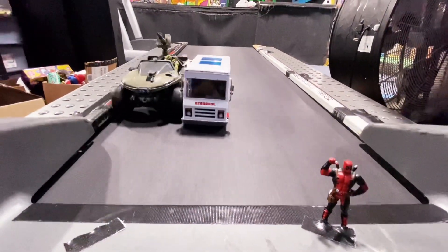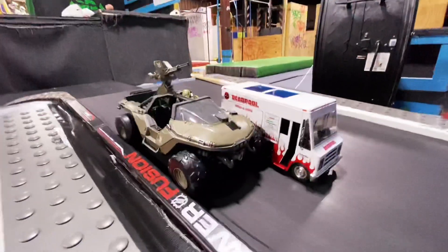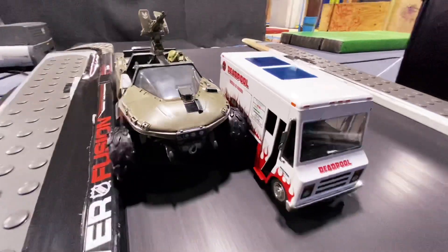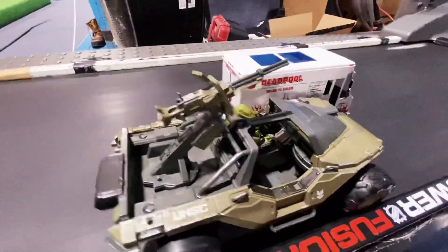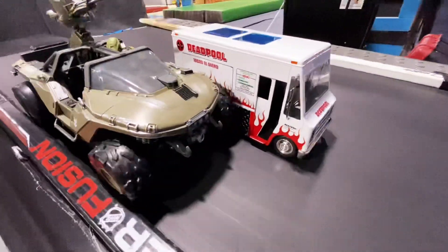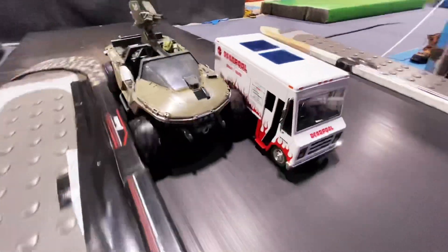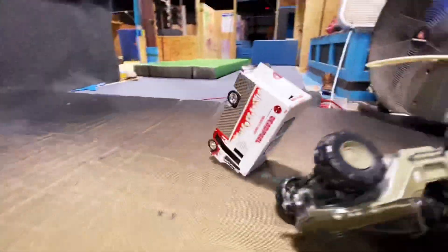Okay, Deadpool vs Master Chief — who you got? Oh, can Deadpool pull ahead? Barely in, squeezing against the side, catching a little bit of traction. Just slightly in the lead. Oh man, we're speeding up even more here. Falling back, falling back — oh, Deadpool barely wins and lands in a flip.